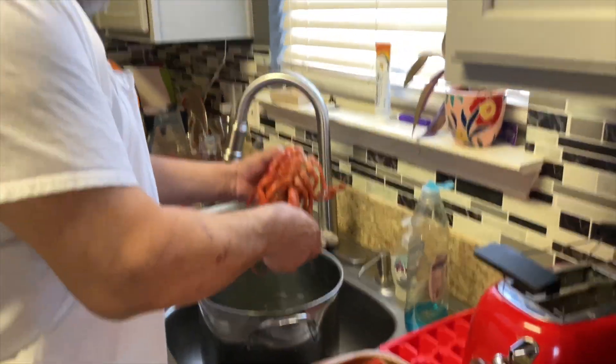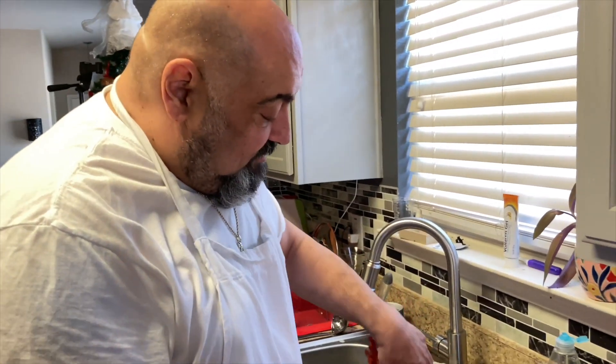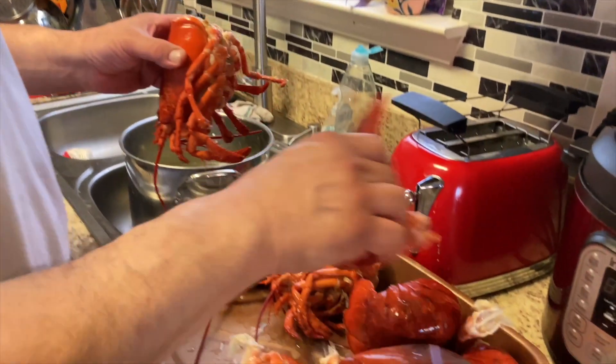You don't have to use lobster for this recipe if you don't want to. You could just use shrimp, scallops, clams, calamari — basically whatever your preference.